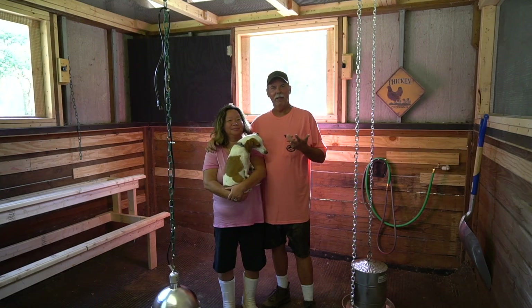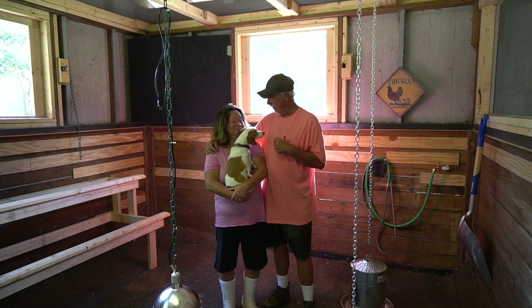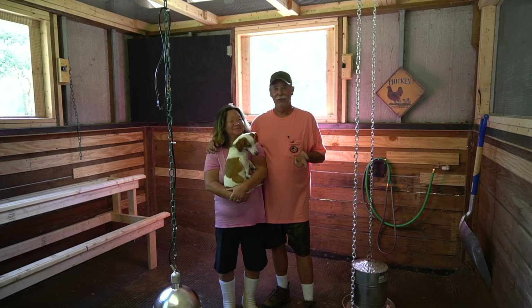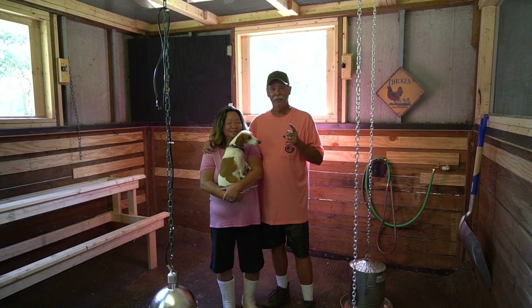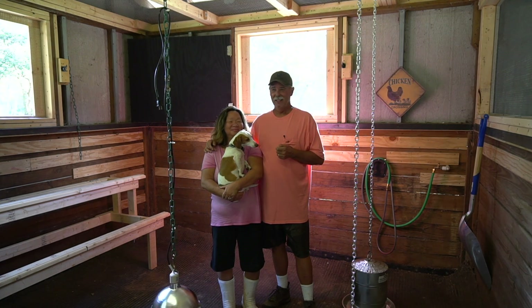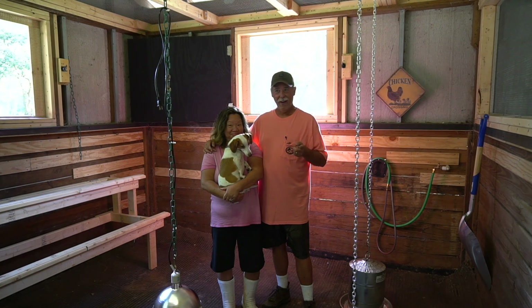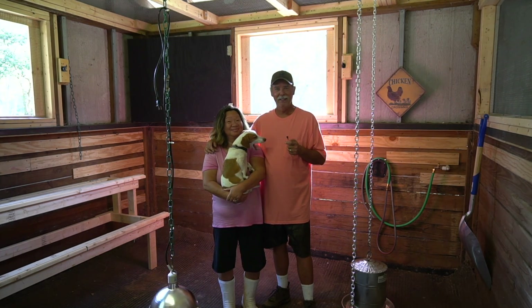So that's the pullet pen. We're pretty happy about it and very excited — one step closer to getting some chickens. We hope you enjoyed the little journey of the pullet pen with us and we'll be looking forward to seeing you next time. If you like our videos, be sure to subscribe to our channel. We just love to have more people in our homestead family.